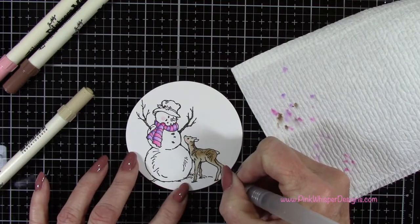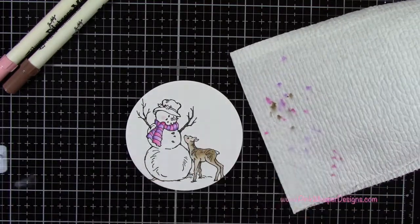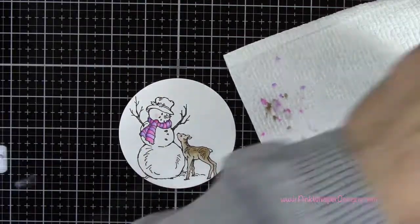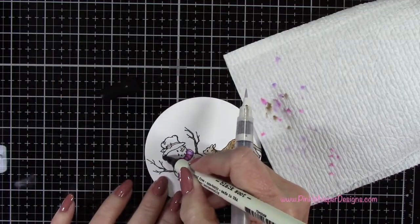I just think these little images are so cute. And if you want to check out another Stampendous image that I did a few weeks ago, it was called the Stampendous Curio Santa Scarf card, and I also used the distress markers in that one as well.